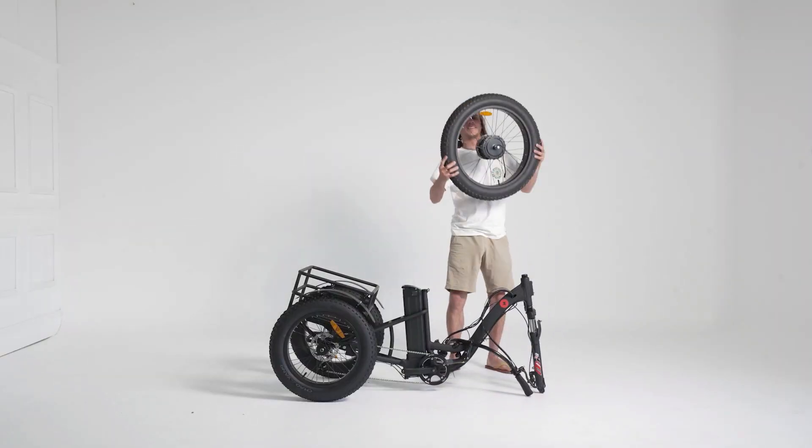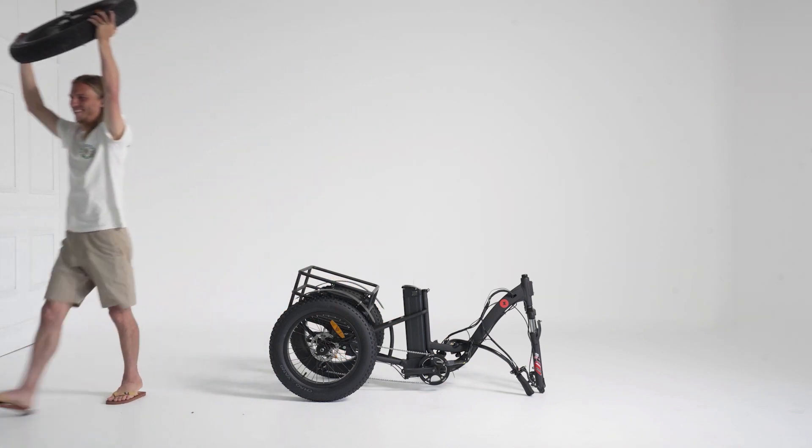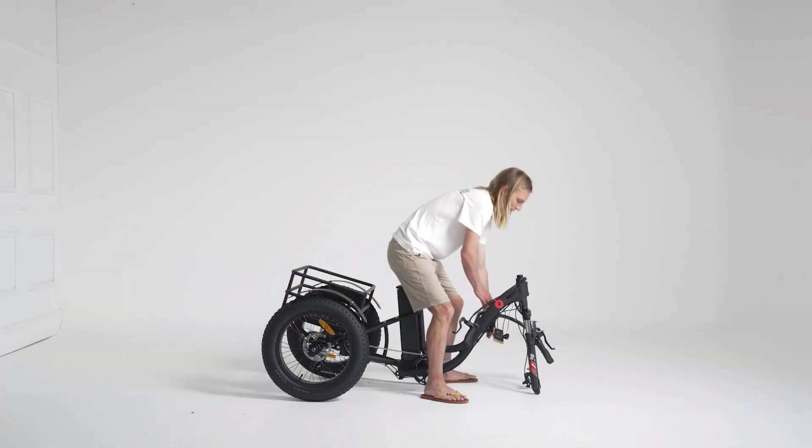Remove the front wheel and don't be shy about presenting it proudly above your head, like Myles is here. What a muppet.